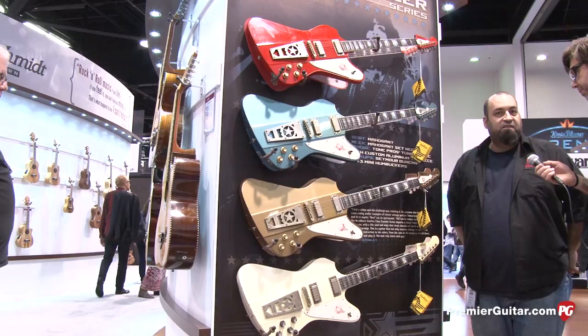Well, there you have it. Chris, thank you so much for your time. This is Rich Ostweiler for PremiereGuitar.com, coming to you from the 2013 NAMM show. Be sure to subscribe to the YouTube channel so you don't miss a single second of all the coverage we've got going on this week. Thanks, y'all.